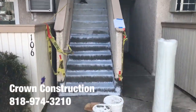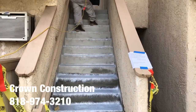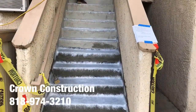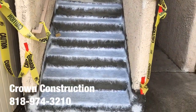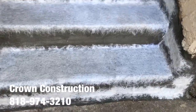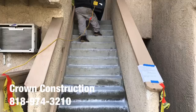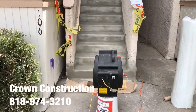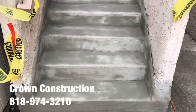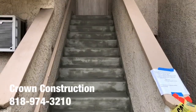Here we go, just continuing placing all the fiberglass. Here we go, just continuing the waterproofing. We have the actual cement going on — this is right before the actual waterproofing material.